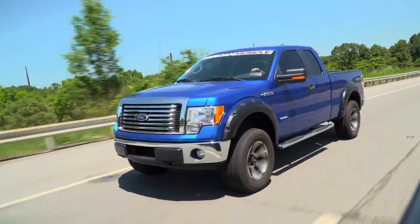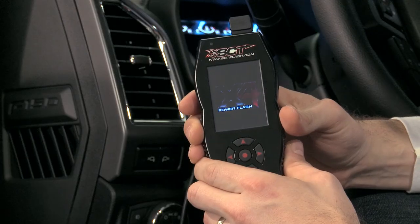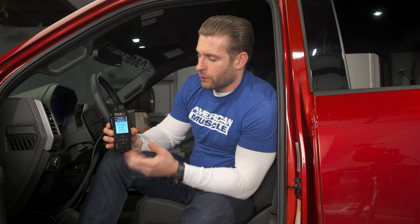Now that we've pretty much annihilated all the tread on these Mickey Thompson 33s, I think it's time to go back to the shop. I'll get into a little more detail between the tunes and the transmission settings, and then we'll go ahead and walk you through the device. The SCT X4 is going to be one of your most popular devices in the tuning aftermarket — it's definitely one of the most user-friendly devices in my experience.